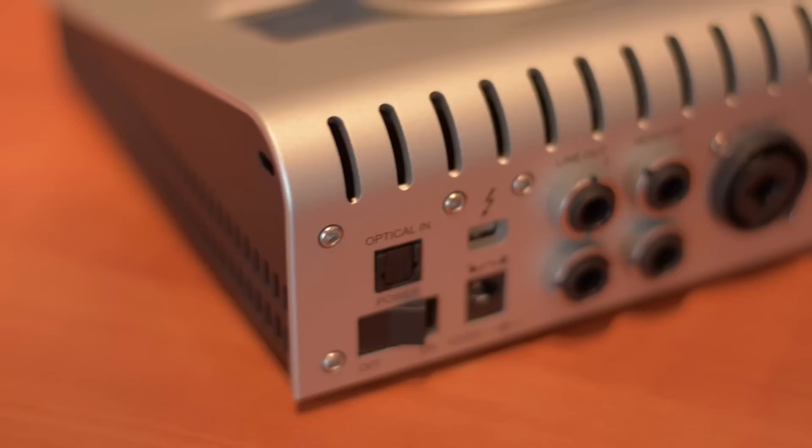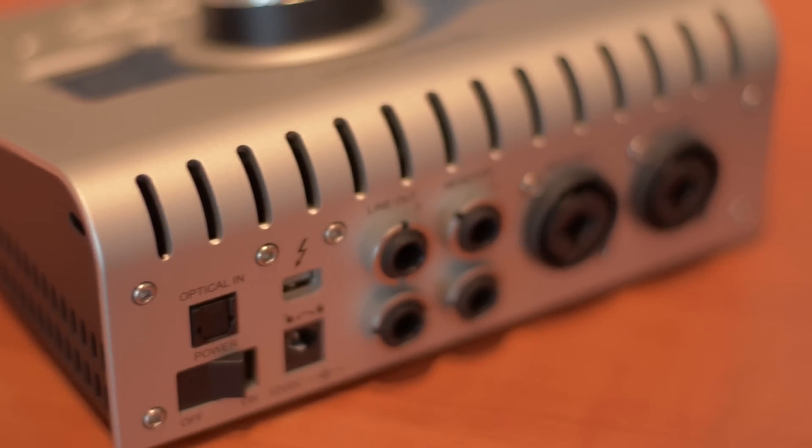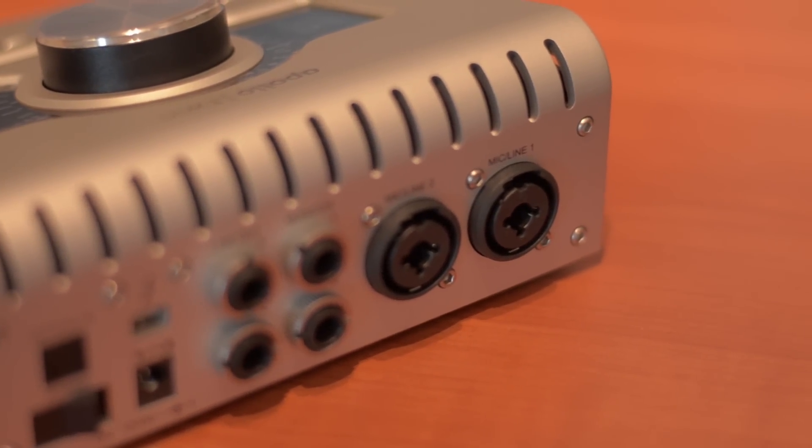On the back panel there are two combo jacks — either XLR three-pin or quarter inch — so if you're running line ins from your keyboard, that's covered. There are four outputs, so you can have a separate output going to your monitor speakers and then a separate main out, totally independent.